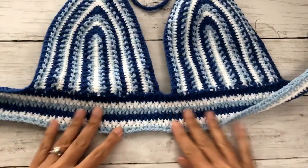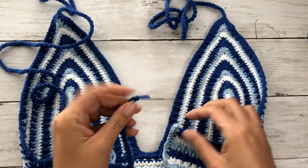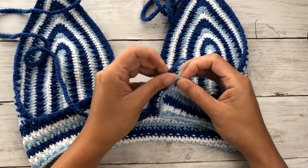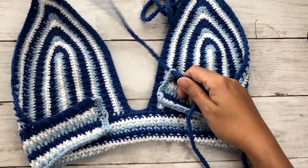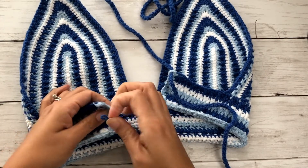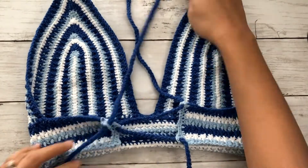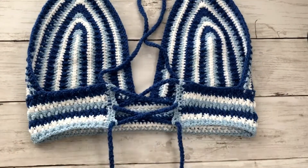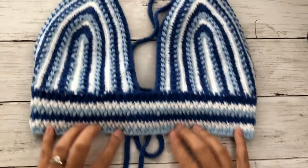This is how your finished bralette should look. Turn the work facing the wrong side and fold the band inwards. Now weave in the ties: take the left tie and draw it through the right band on the first loop, into the second loop on the left band, and the last loop on the right band. Repeat the same process on the other tie. Once done, tie a cute knot and you're ready to wear your Mykonos Bralette crop top! I hope you had fun — it also comes with a matching bottom. Give a thumbs up and subscribe if you'd like to see more!